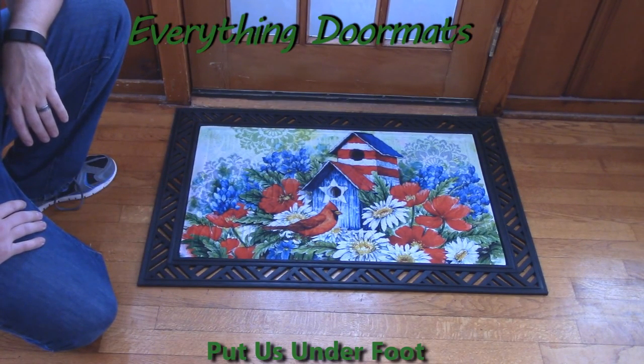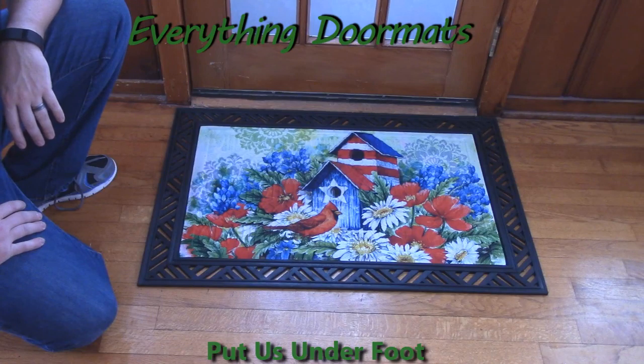These mats are a great addition to any home's exterior decor, and this Patriotic Birdhouse in Cardinals can be found in our Patriotic category as a new Patriotic mat.